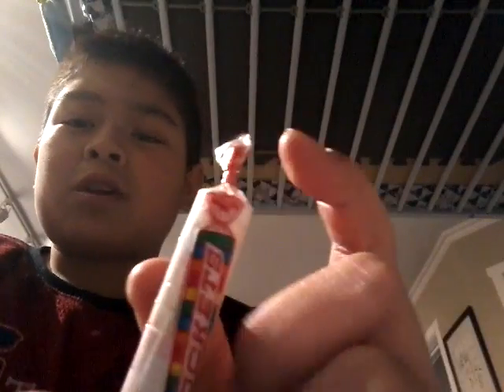So what you gotta do to start — get your rockets, tighten up the ends as good as you can. Then find a nice flat hard surface and repeatedly try to smash the ends. It's already getting pretty good. Tighten that back up — pretty much just smash it all up.